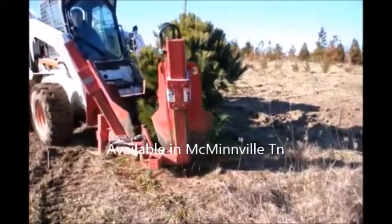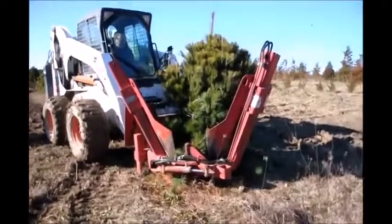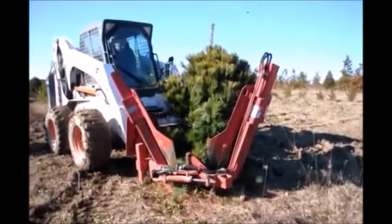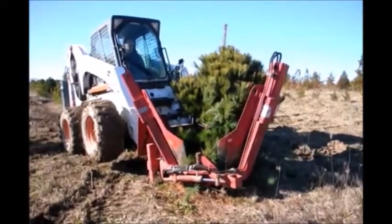Digging a White Pine Tree. At Highland Hill Farm we dig a lot of white pines that we grow. We usually dig our trees with our Red Boss tree spade. It's a spade that wraps around the tree and then digs the tree out. It can dig quite quickly if your operator has been trained and knows how to use the machine.